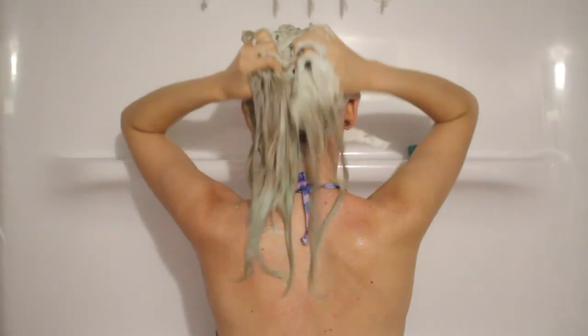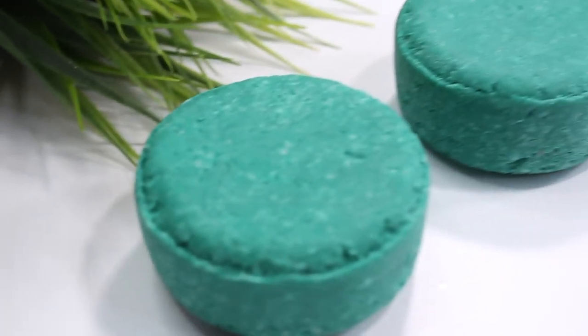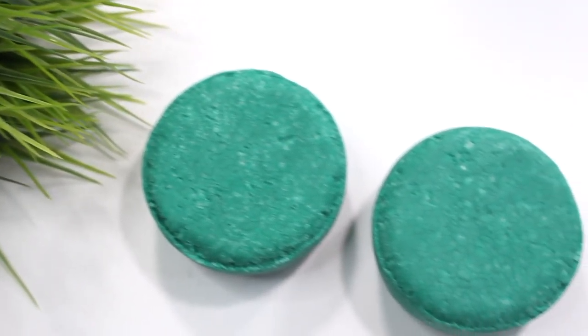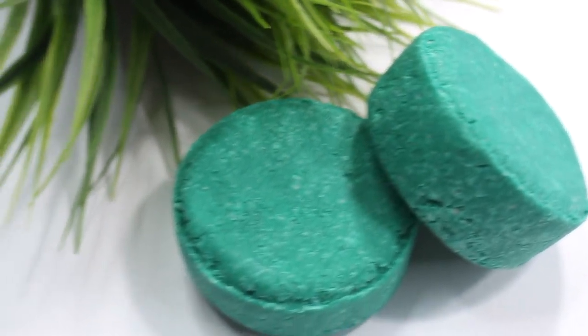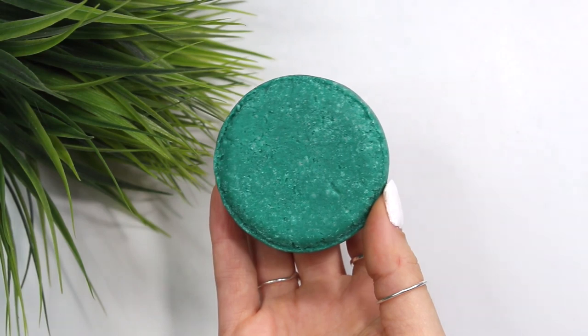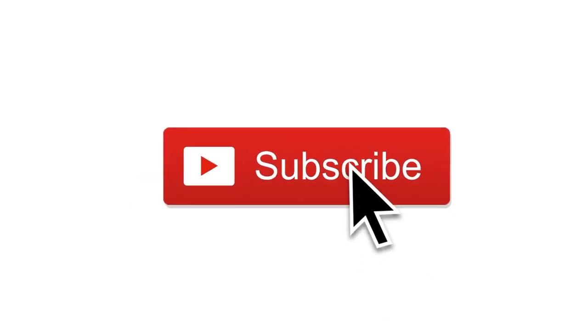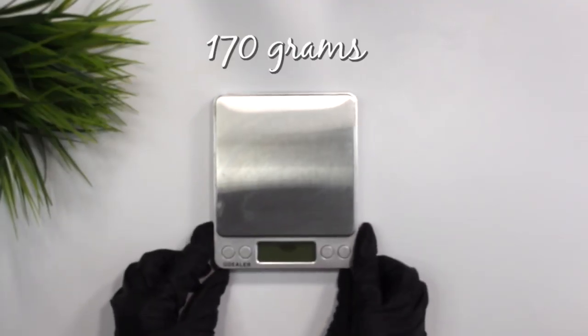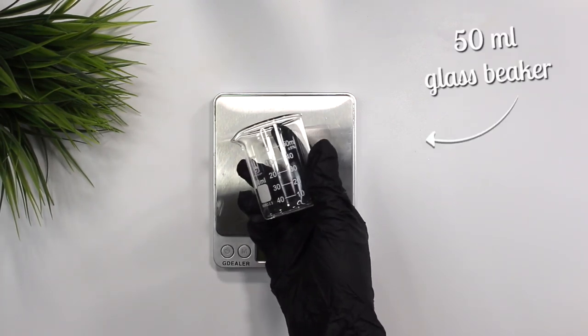Hey guys, it's finally time for me to share a shampoo bar recipe. I've been teasing this a lot on Instagram but it's finally here. These shampoo bars are specifically formulated for people with more normal to oily hair types. Don't worry, I'll be sharing more recipes eventually. We're going to be making a total of 170 grams of shampoo bar.